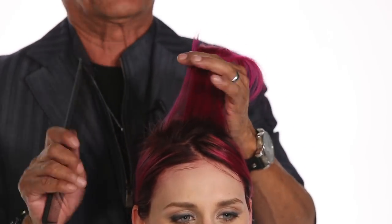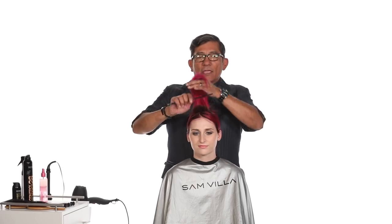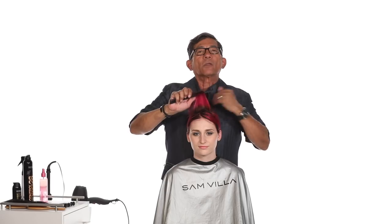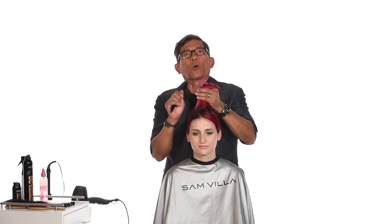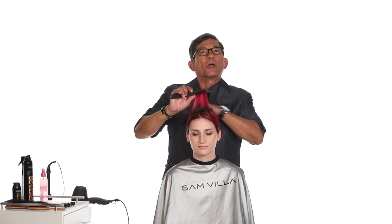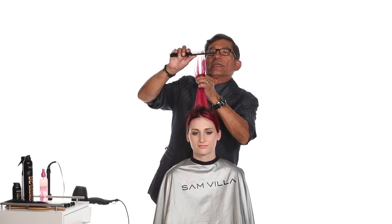The idea is this: we're going to cut it dry versus wet — less versus more. Meaning when we cut dry, we're going to slice out less. When we cut wet, the hair gathers more and you're going to have the opportunity to slice out even more hair. So think about what you want to do. With fine hair, I'm going to suggest let's go in and slice when it is dry.